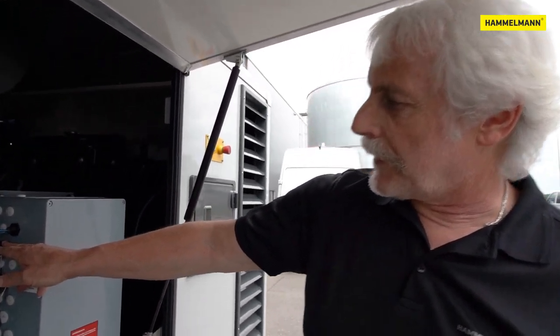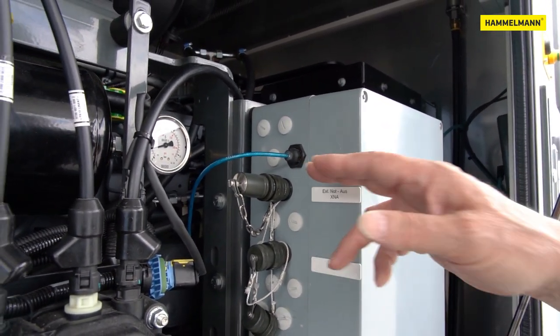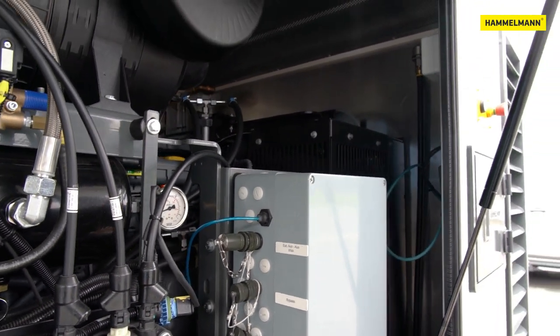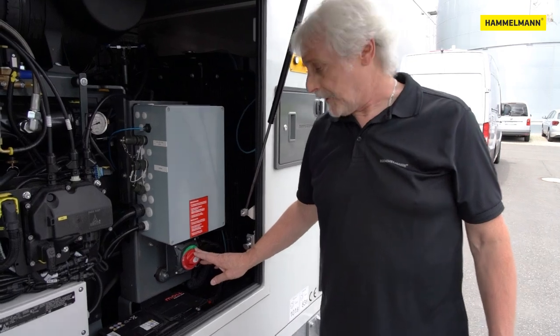The signal comes from the spray gun or a key switch and tells the control high pressure on or off. Above that there is an optional connection for an external emergency stop switch. Here an additional emergency stop switch can be connected and moved directly to the workplace. The main battery switch is located here below.